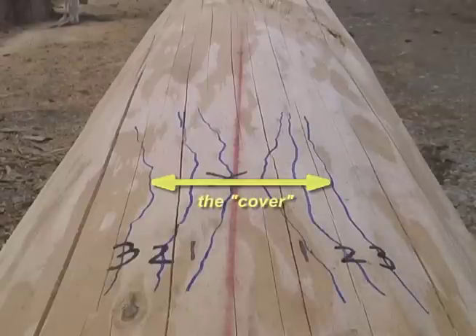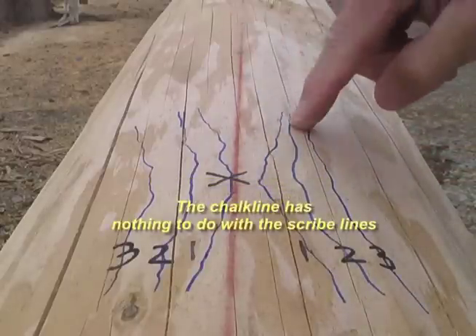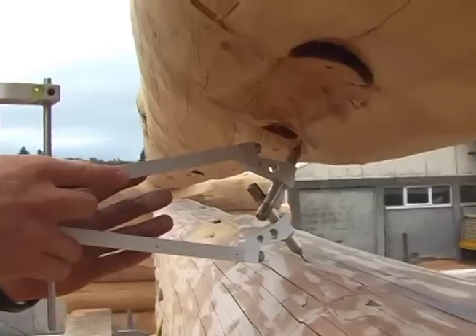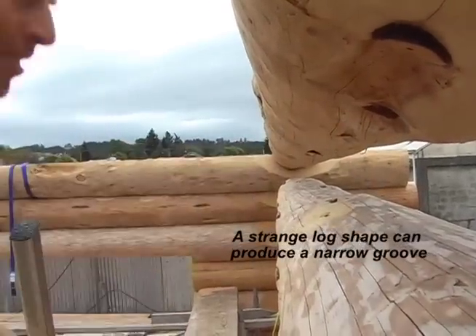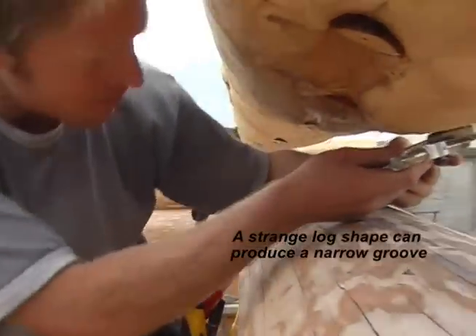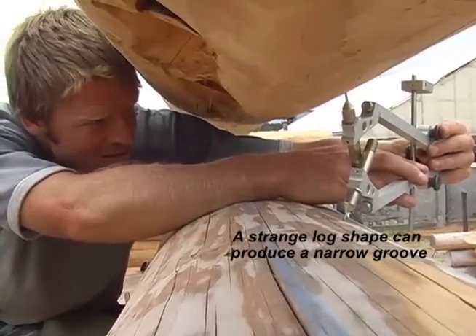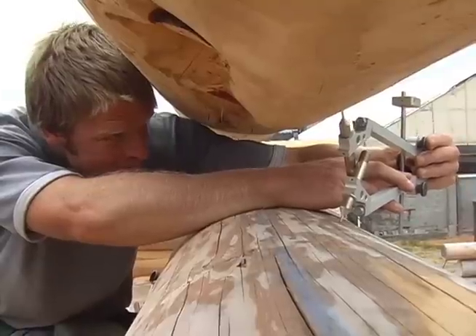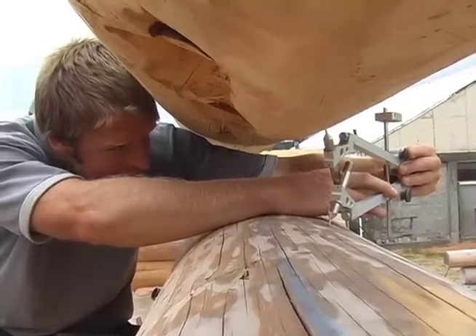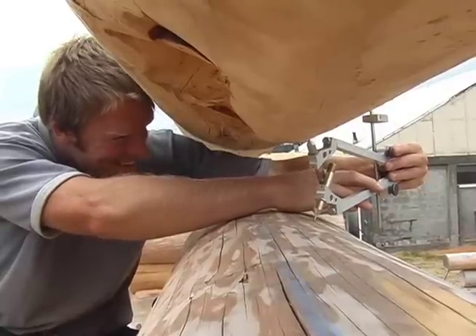Just a note: this chalk line is not used to help find the scribe setting. The chalk line has another purpose, which I'll show you on disc two. When the log has a character shape like this, the groove might get narrower than three inches here even though the widest gap is somewhere else. So before you scribe a log, look at it inside and out to see if it has special features that could make your groove less than three inches wide. Then use your scribe setting to check how wide the cover will be. You don't want the groove to be less than three inches wide anywhere.